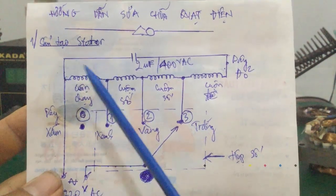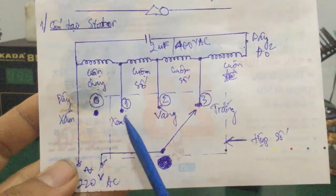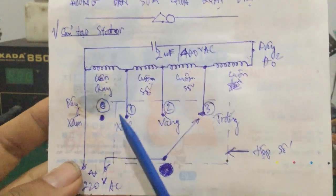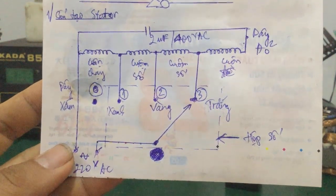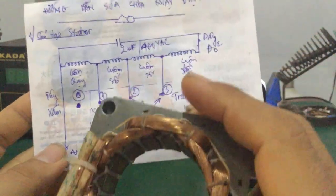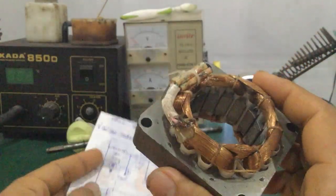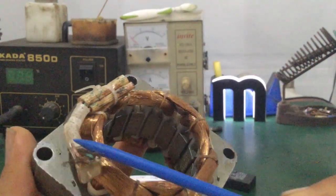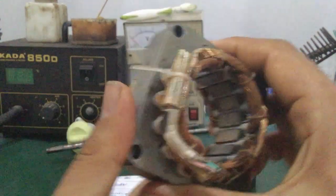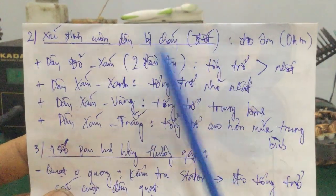Đó là cấu tạo phần stator với một cái quạt bàn hoặc quạt điện. Các bạn chú ý màu dây: màu sám, màu xanh, màu vàng, màu trắng, hoặc màu đỏ để nối cho chính xác. Ngoài ra đây là phương pháp nhìn theo vòng màu. Trong trường hợp mà các bạn không biết cái vòng dây này có bị đứt hay không, hoặc là màu sắc dây bị bay màu không nhận thấy, thì mình kiểm tra như thế nào? Sau đây mình sẽ tiến hành đo tổng trở (đo ôm) để xác định cuộn dây bị cháy hoặc bị đứt.